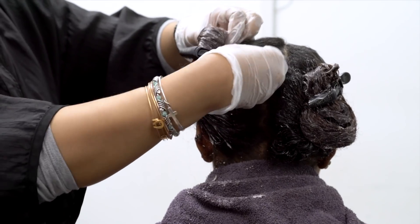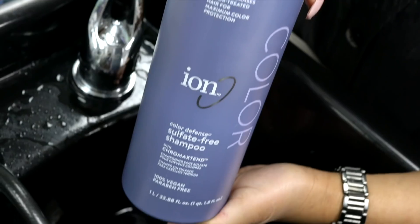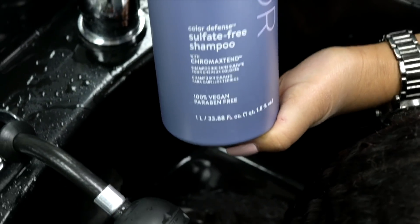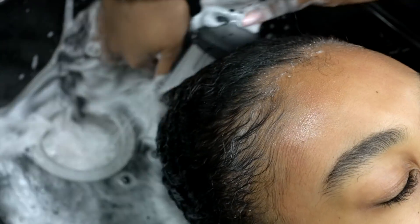After all the dye is applied, I will place her under the dryer for about 20 minutes, then rinse and remove with ion color defense sulfate-free shampoo. Then I am going to clip the hair up and place her back under the dryer to get the water out for the next step.